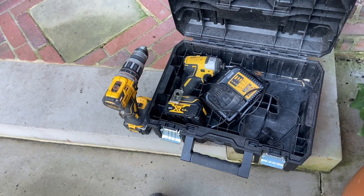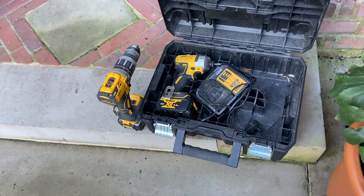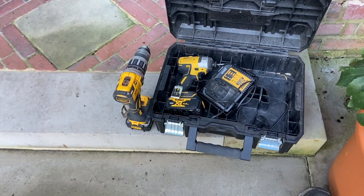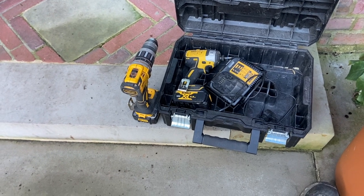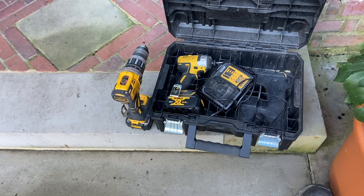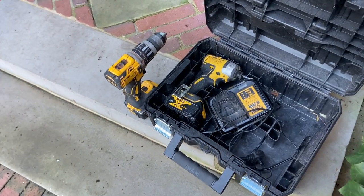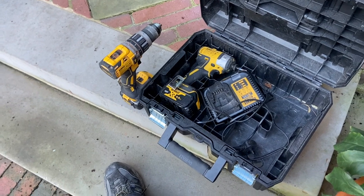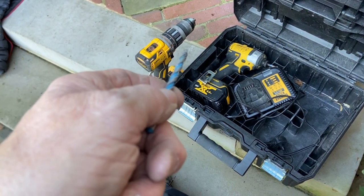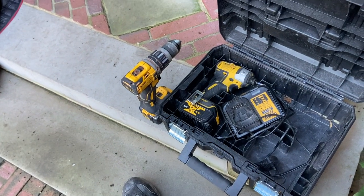All my Milwaukee stuff went - multi-function, mega testers went missing. Everything went missing, probably about five or six grand's worth of stuff. I bought these DeWalts. There ain't a lot in it between this and Milwaukee. I've got to say the chucks on these lasted a lot longer than Milwaukee.